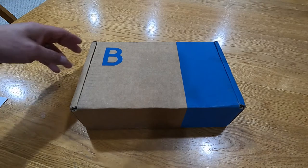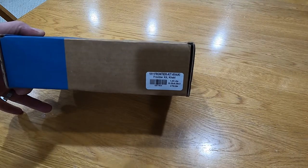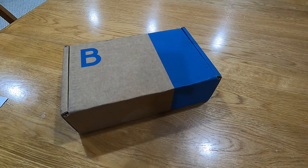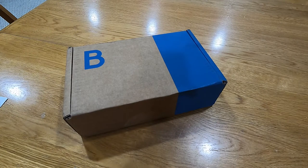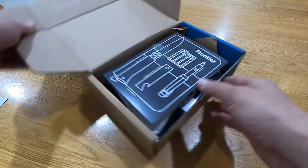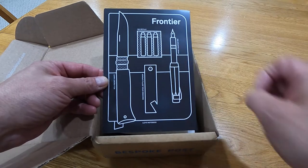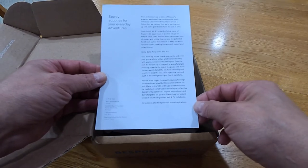Hey, what's going on. I just got my new Bespoke Post box — this one is number 1811 Frontier Kit Khaki. I'm going to open this up and check it out. It comes with a Opinel knife, looks like a bottle opener, fountain pen with ink refills — sturdy supplies for your everyday adventures.